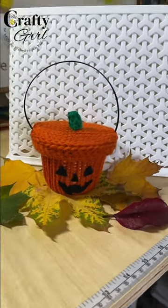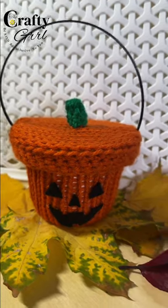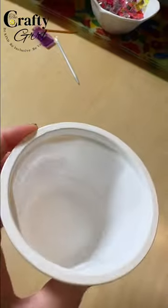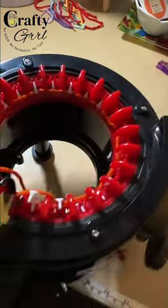Hey everyone and welcome to the Crafty Girl. Today I'm going to show you how to turn trash into this adorable jack-o'-lantern bucket using some yarn, felt, and a zip tie. I was inspired by this microwave rice bowl that I almost threw in the trash and knew I needed a way to reuse it.